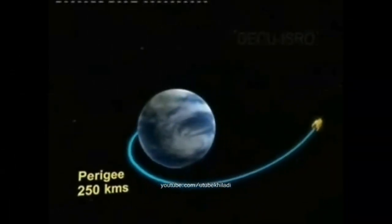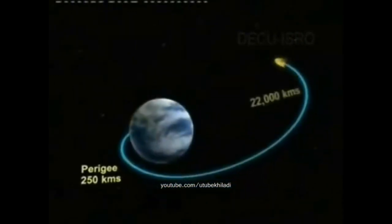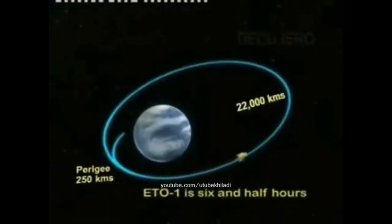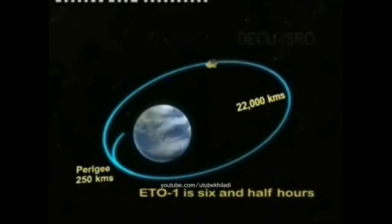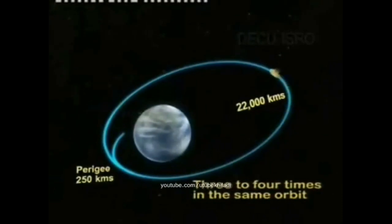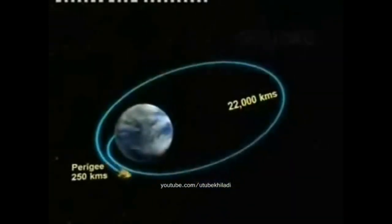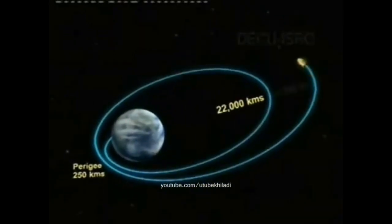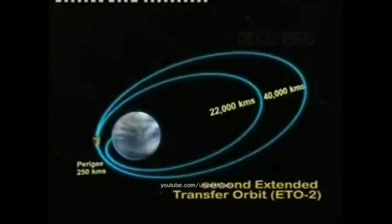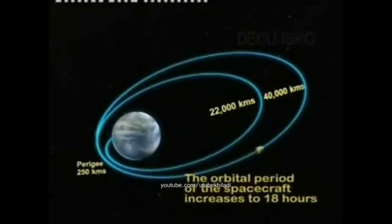ETO-1 measuring 250 kilometers perigee and 22,000 kilometers apogee. PSLV will inject Chandrayaan into this orbit at a velocity of 9.89 km/s. The orbital period of the spacecraft in ETO-1 is six and a half hours. The spacecraft circles the Earth three to four times in the same orbit. The engine is fired near the perigee, which increases the apogee to 40,000 kilometers, enabling Chandrayaan-1 to go into the second extended transfer orbit, ETO-2.